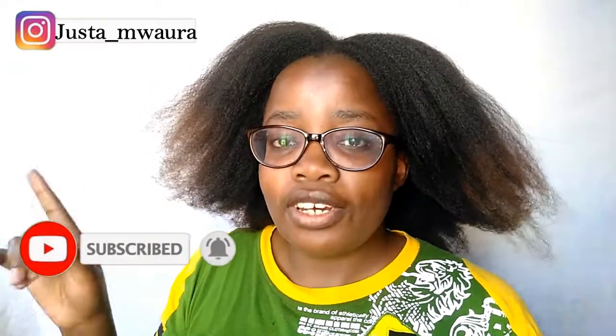Anyway, thank you so much for watching! If you haven't subscribed, kindly hit that subscribe button down below and also the notification bell so you don't miss any of my videos. Like this video and share it with someone who might find it helpful. I will see you in the next video — bye! Stay safe, peace!